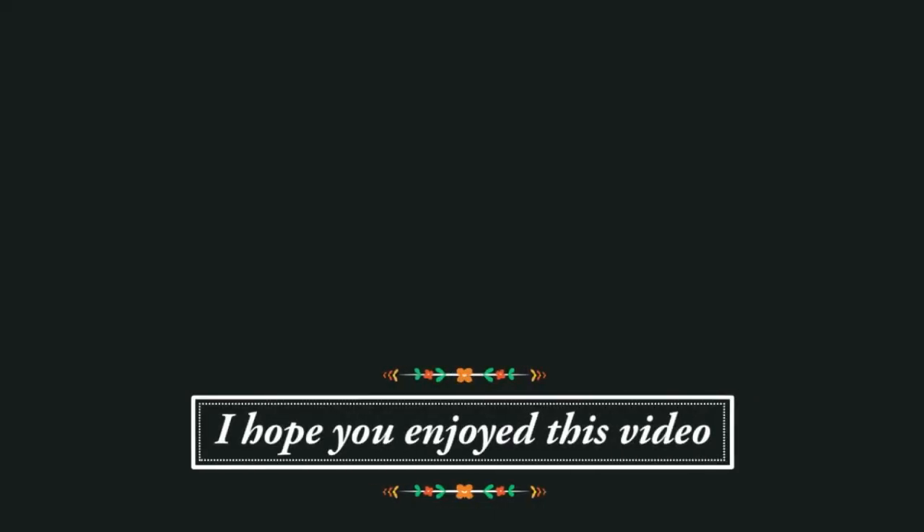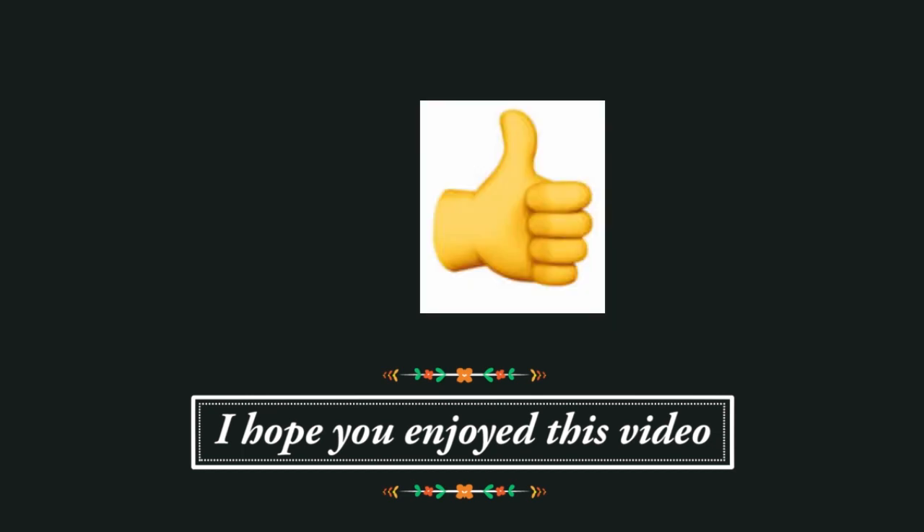Thank you guys so very much for watching. I will be back in the very next video. If you enjoyed this video, I would love to know — you can click on the little thumb below.